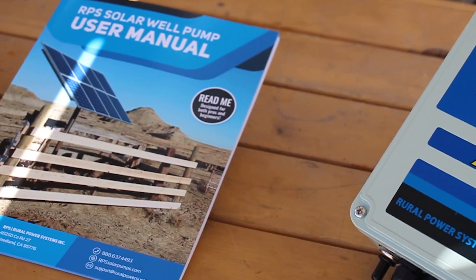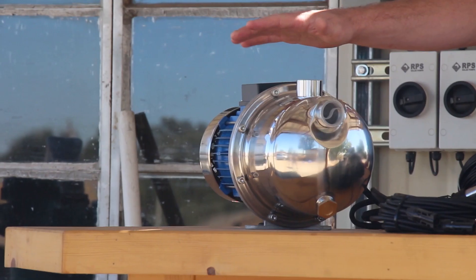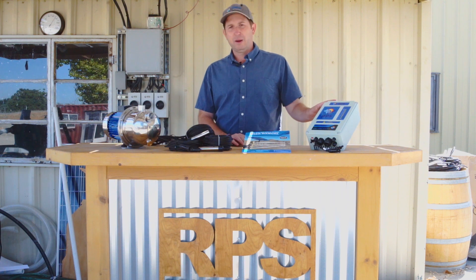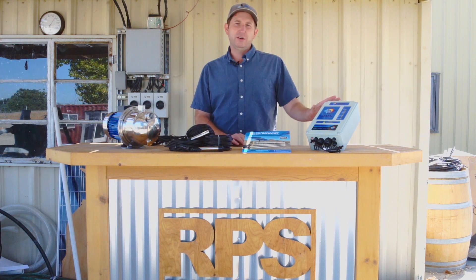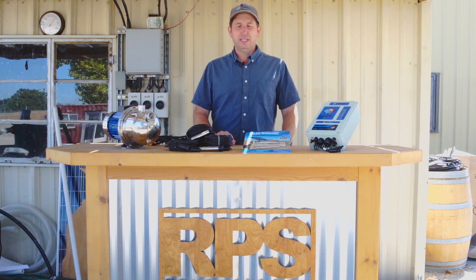The controller is the brains of the system. It's going to take the solar input and drive the pump, which has a brushless DC motor — so there are no brushes to wear out. It's going to run more efficiently and cooler, preventing overheating. We're also able to connect batteries to the controller to operate the pump. The batteries aren't going to give you more water per day, but they will allow you to shift your pumping time if you need to irrigate in the evening.